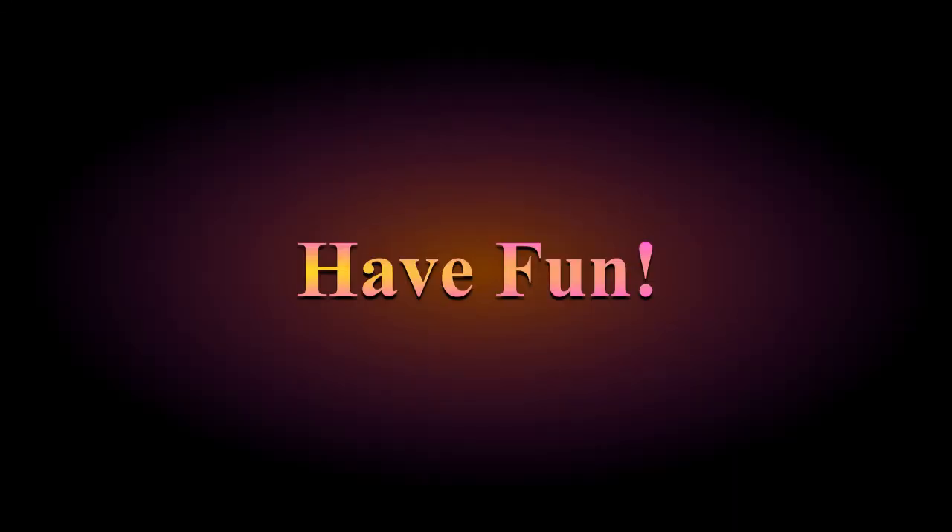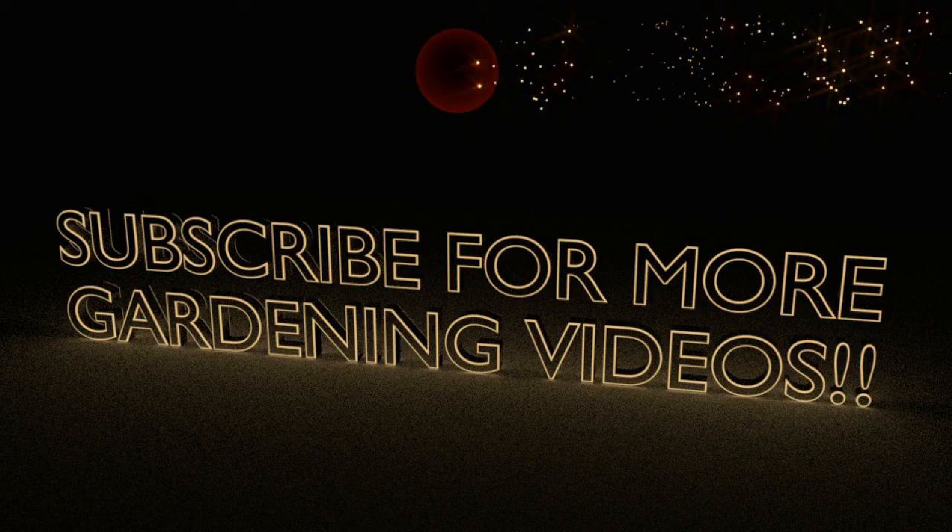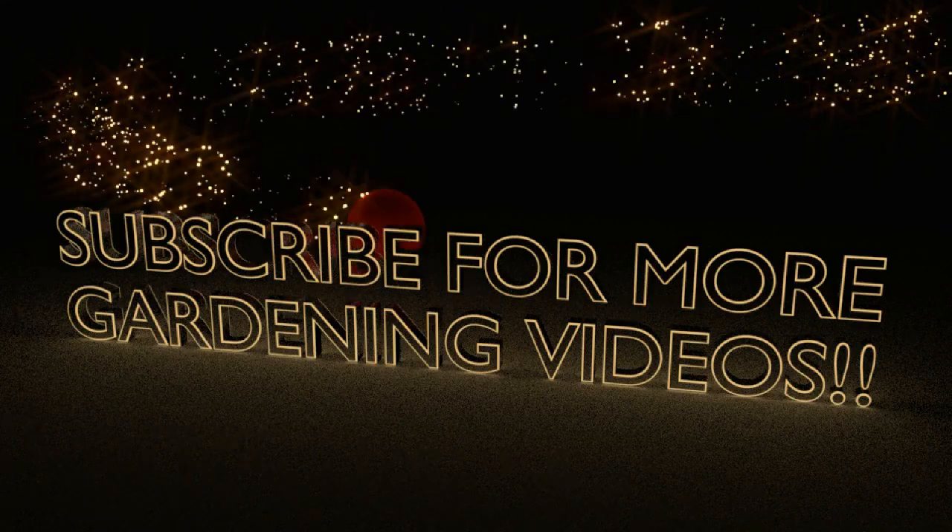And finally, have fun gardening! Thanks for watching and don't forget to subscribe. It's free and you won't miss a thing.